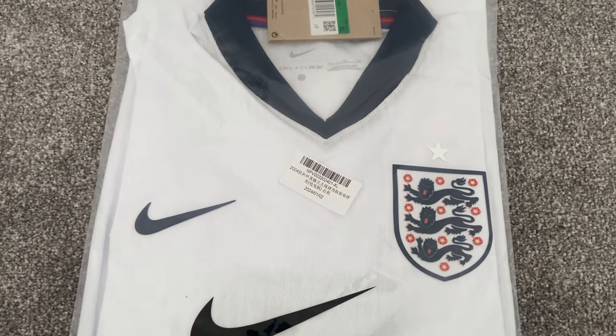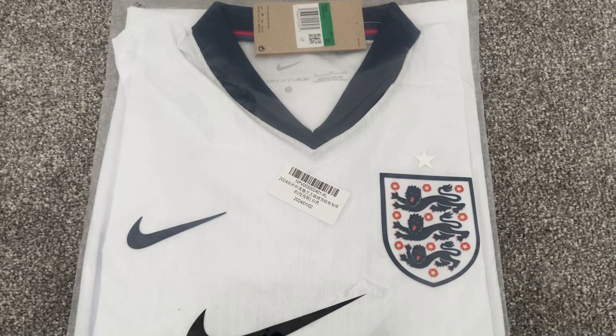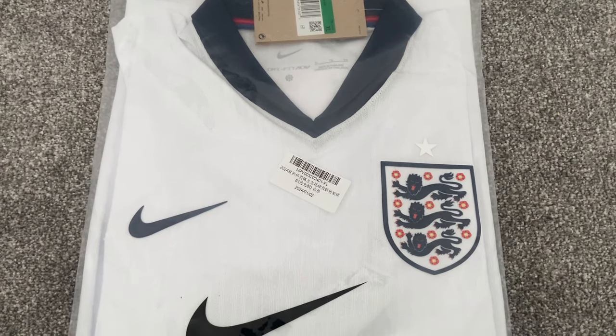Details for the seller gojersey.co will be in the description of this video. If you are new around here, make sure you subscribe, and if you do enjoy this content hit the like button as well.